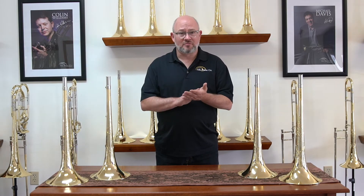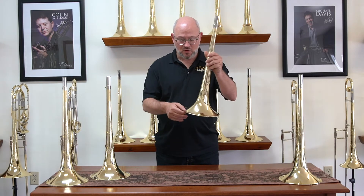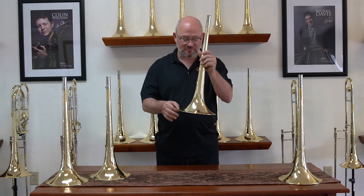All of our odd number bells have a soldered bead wire. This is the wire that runs along the edge that the brass rolls over — we solder it into place.